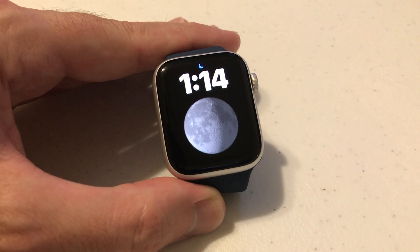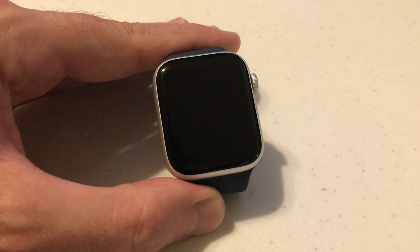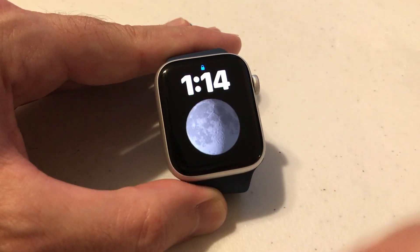I think a four-digit passcode is fine, but maybe you've got stuff on here that you really don't want somebody getting into. They're going to have to really work to crack that code — that's why they give you this option to make it a more complex password. So let's go ahead and try to go into the watch now.